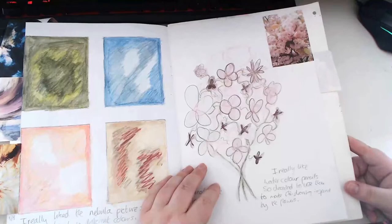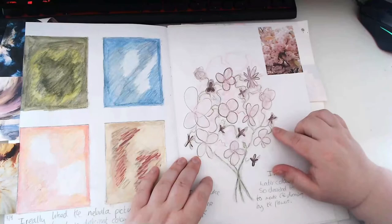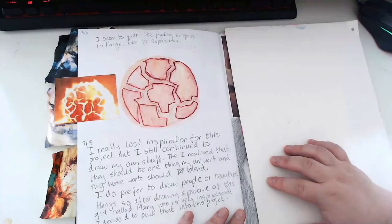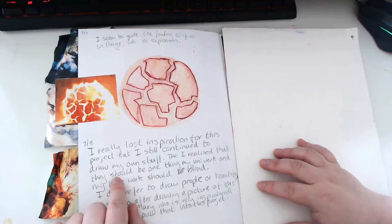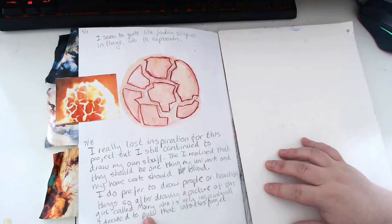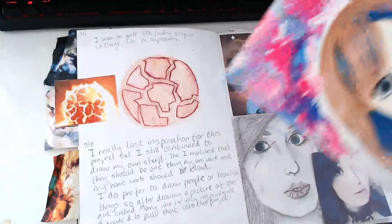I don't really like watercolour pencils. Here's the funny thing - when I showed this to my tutor I told her I purposely tried to take this image and make it really simple. That's not the case - I just couldn't replicate it the way I wanted. I just bullshitted my way through it. I lost inspiration with this project but continued to draw my own stuff. Then I realised my uni work and my personal drawing should blend, because I do prefer to draw people or beautiful things. So after drawing a picture of this girl called Mary who was very inspirational, I decided to pull that into the project.